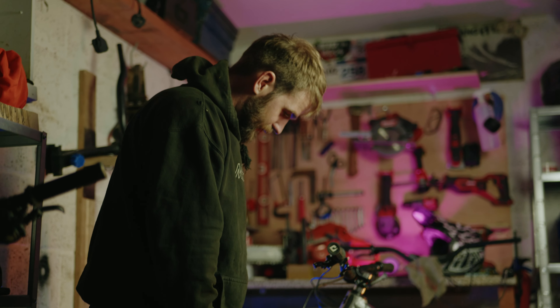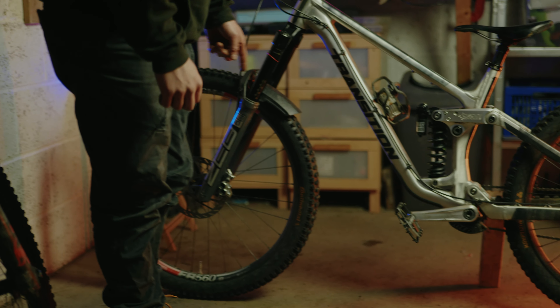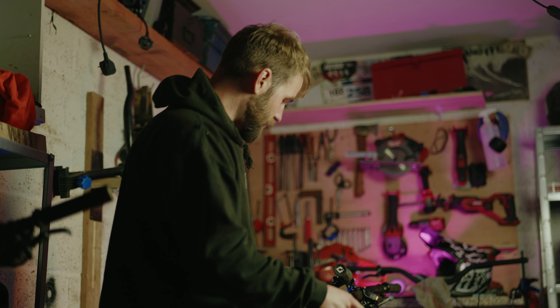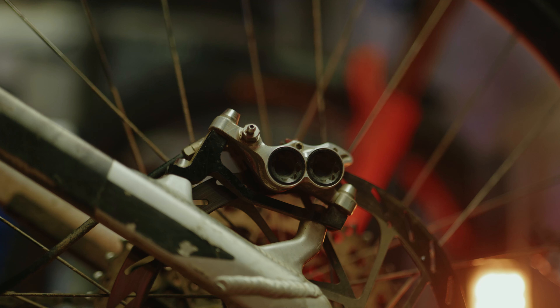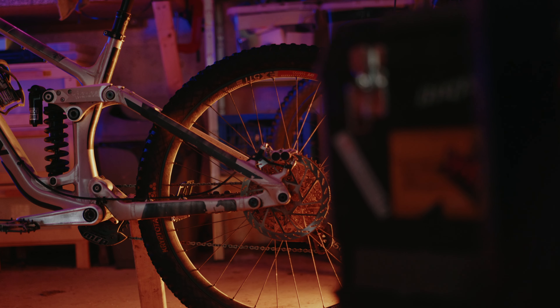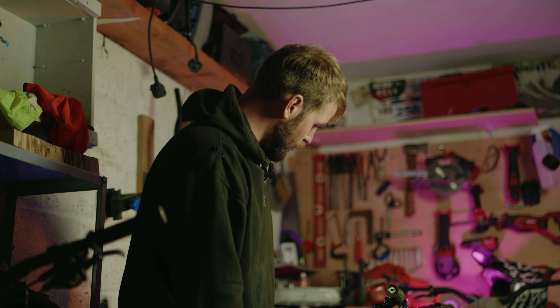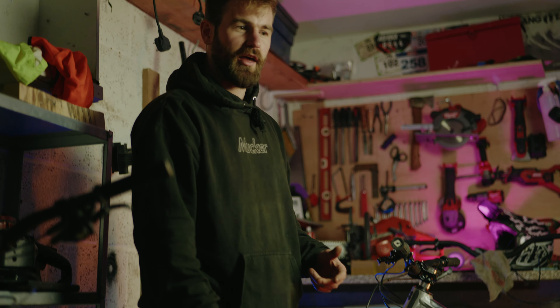I'd be running DT Swiss EX511 and FR560 — that should probably be front and rear respectively but it's just what I had. Hope Pro 4 hubs front and rear. The Pro 4 is really good and serviceable. I like Hope parts because they're all just really serviceable.